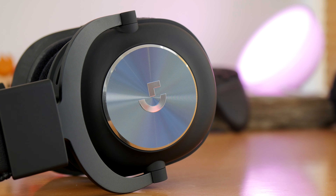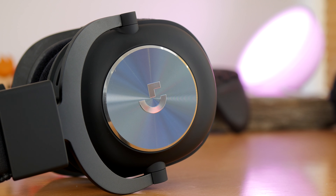There's no RGB lighting or anything like that either. However, if you're looking for a headset that just has an understated appearance and does a good delivery of sound, then this might well be it.